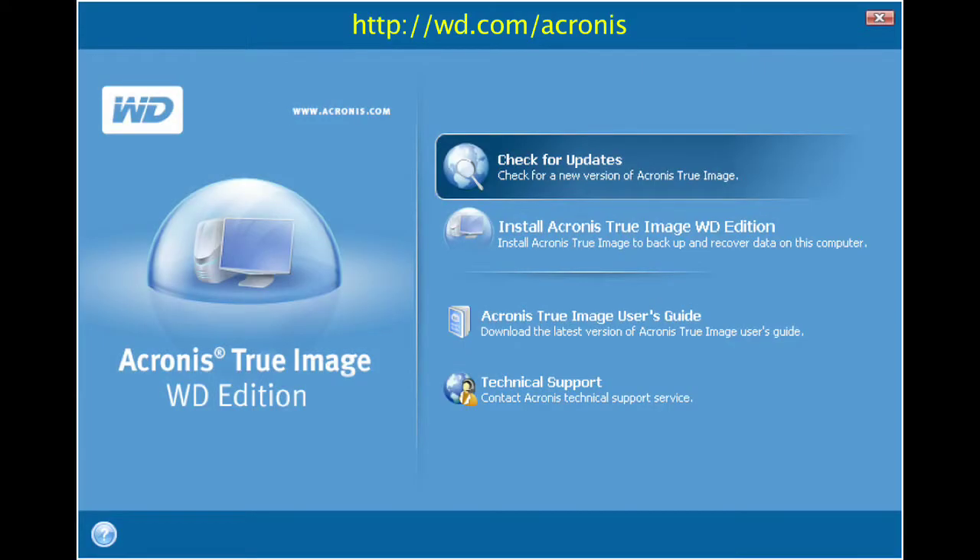If you want to keep or transfer the data on your old drive to your new drive, WD offers a free download of Acronis True Image software, which can be used to clone or backup the data prior to the removal of the original drive.